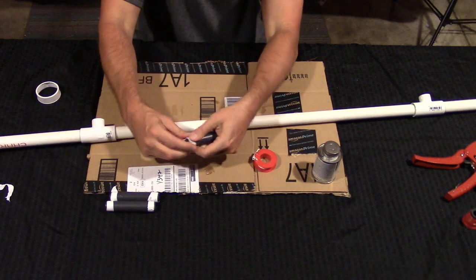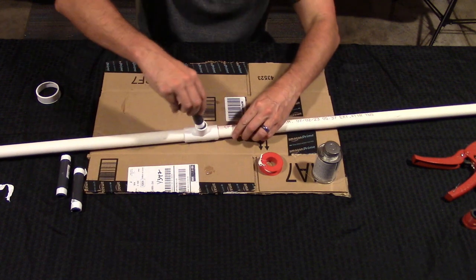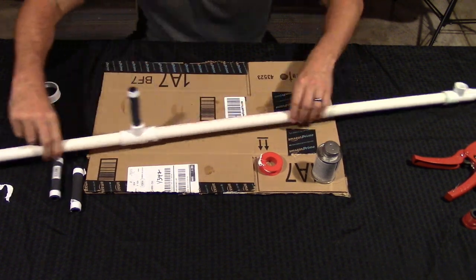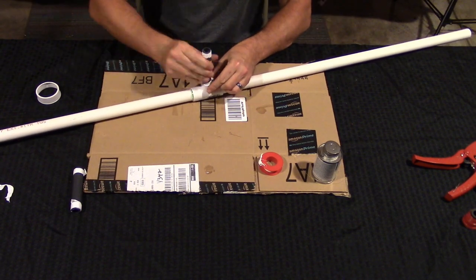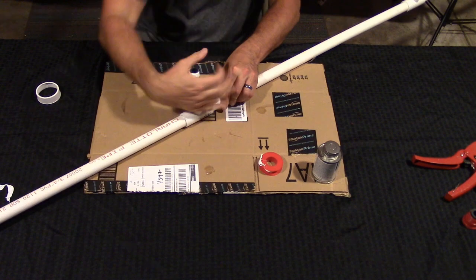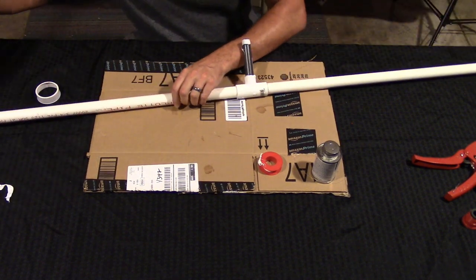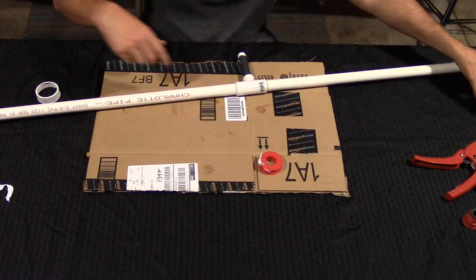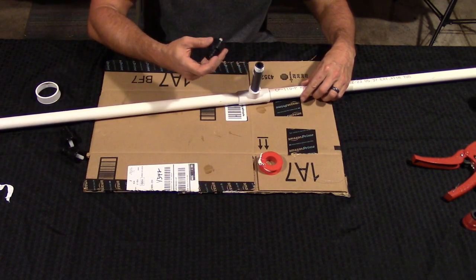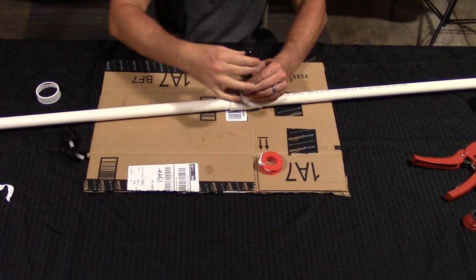Once you have these threaded, we're going to apply the risers on top of the T-sections. Now we're going to attach the sprinkler heads on top of each riser mount. Since it's already threaded, just take one end and screw it on top. Do that two more times, as tight as you can.